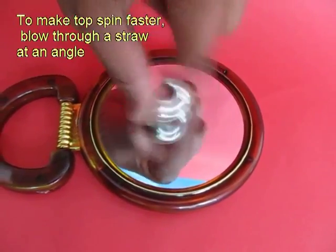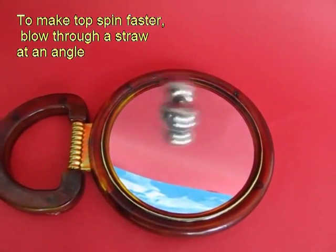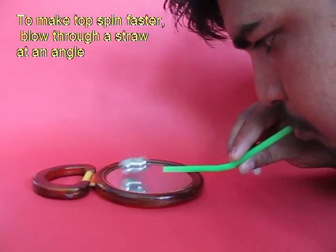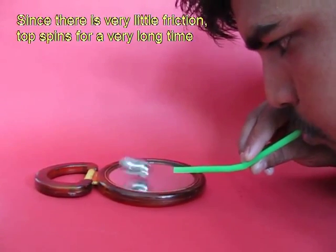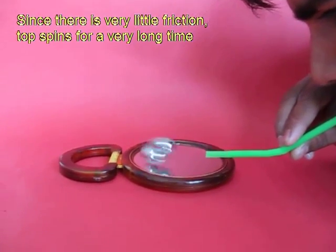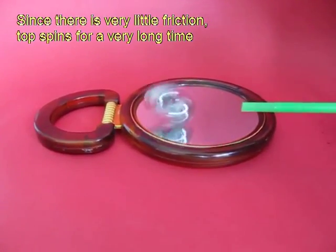You spin it and then take a bent straw and blow from one end. This way, if you keep blowing you can keep this assembly spinning for a very very long time.